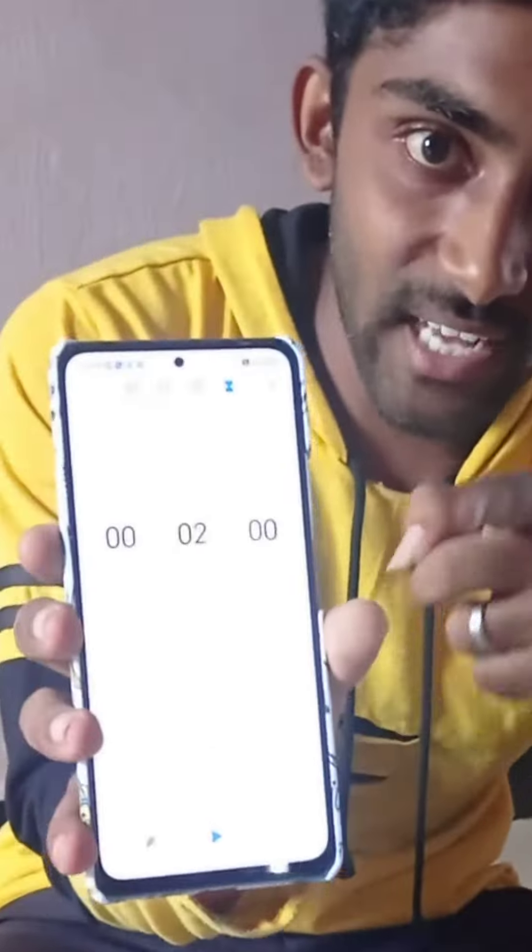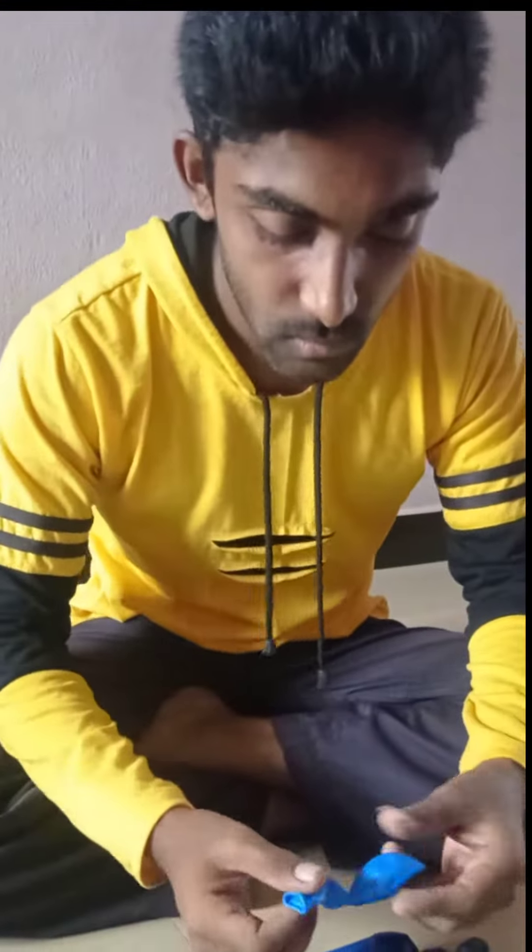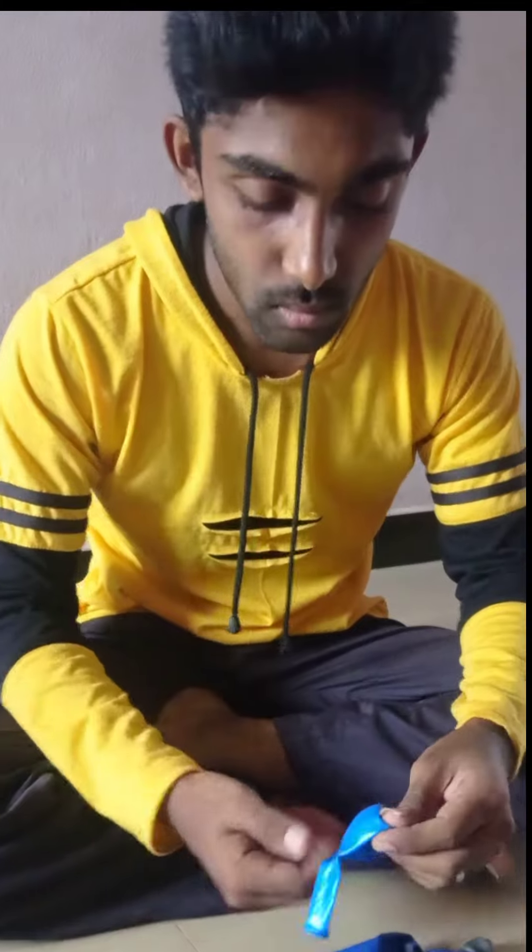Now we set the timer to 2 minutes. Let's start. 3, 2, 1.